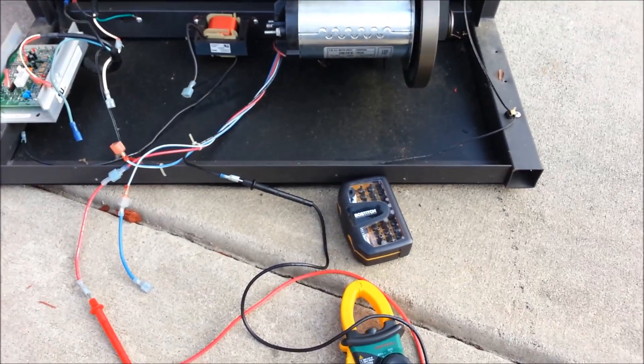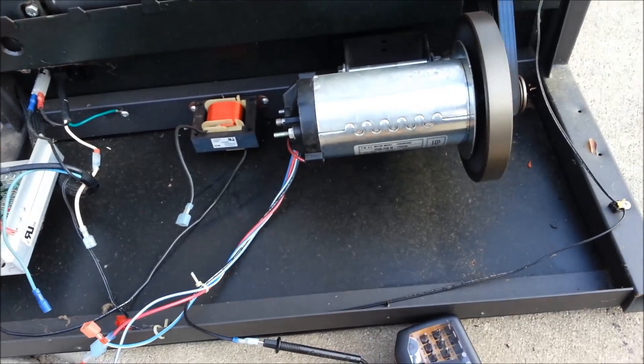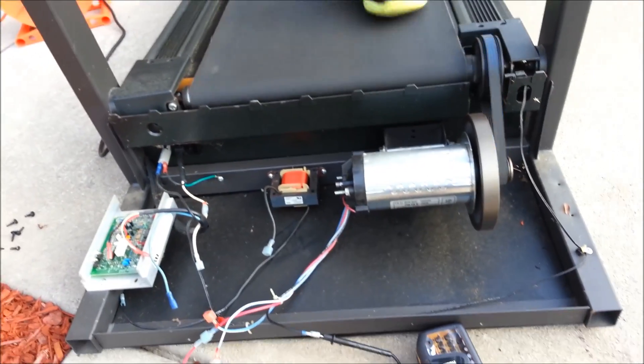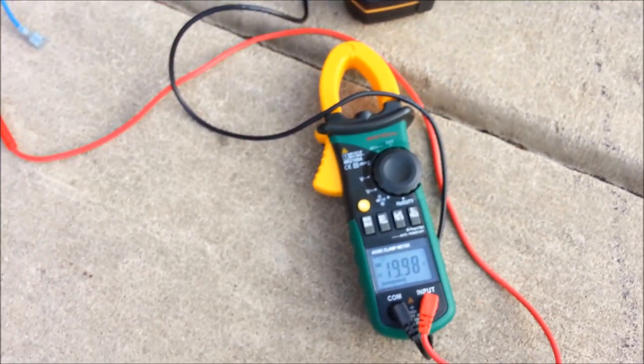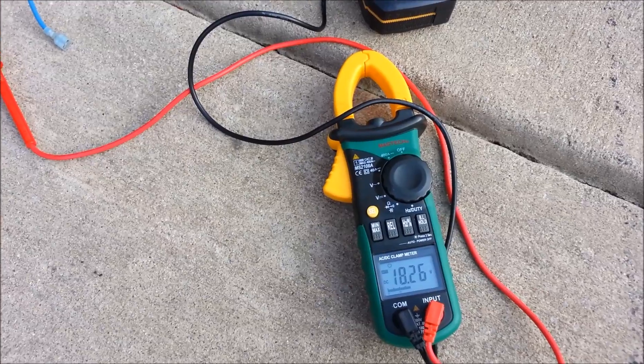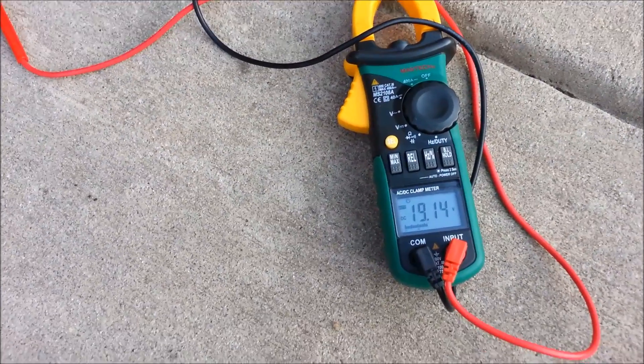The motor itself, if you buy it off eBay, is about $40, but I got the entire machine for about $25 off Craigslist. So yes, generating electricity using a treadmill motor — look at that, very impressive.